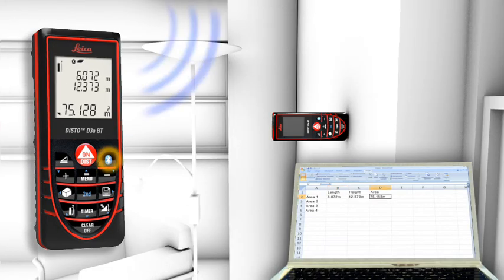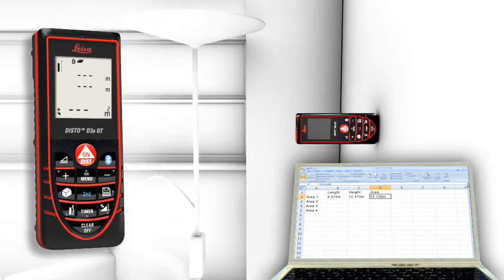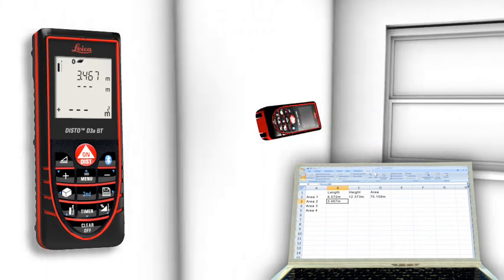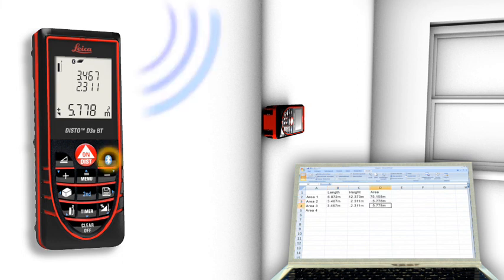You can easily process your data in Excel, Word, AutoCAD, and other programs. You can even control the cursor movement on your PC with the Leica Disto.